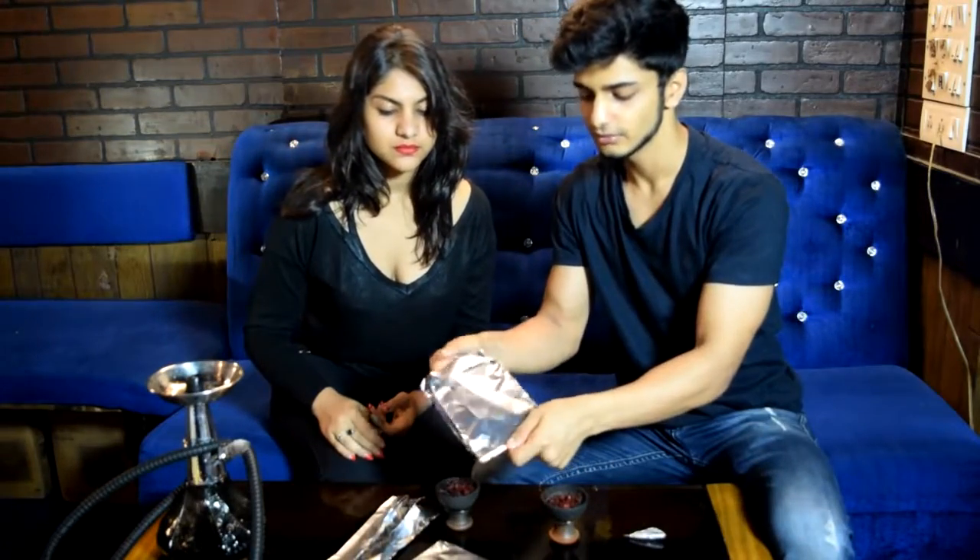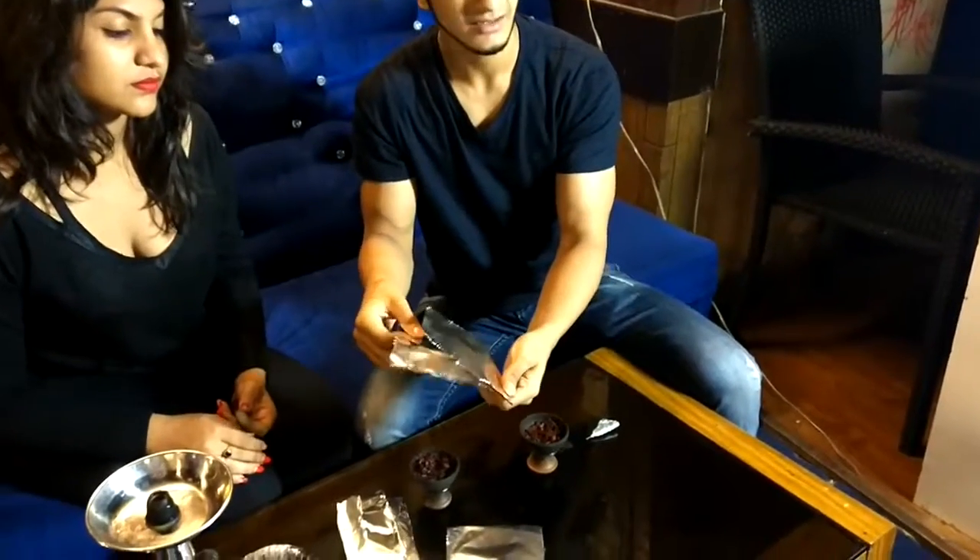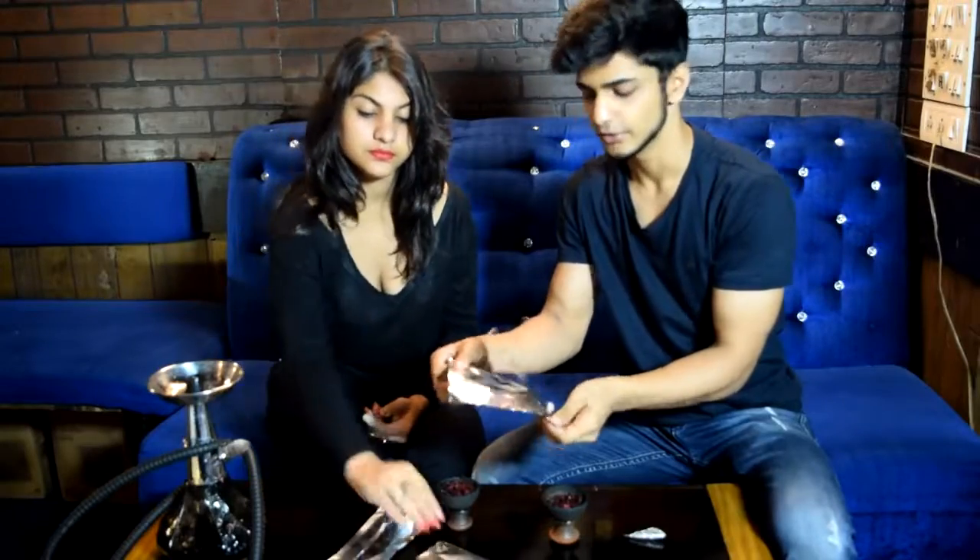We have doubled up our foil over here, but it's okay — you can use single foil, no problem. If you have a thinner foil which is going to tear, better to use a double foil.